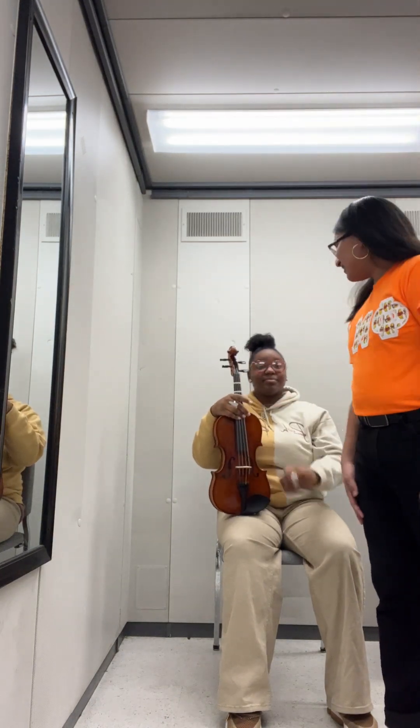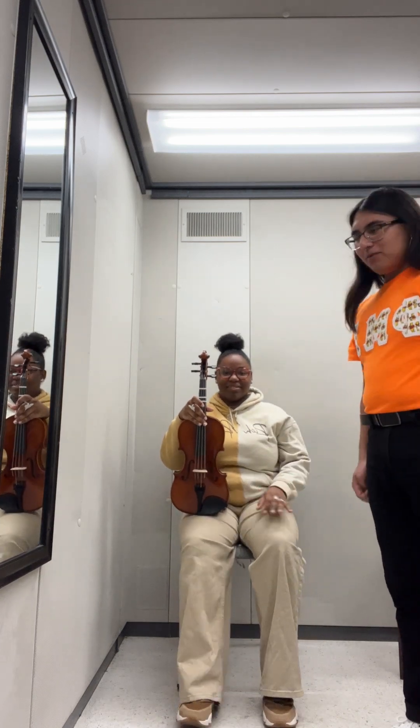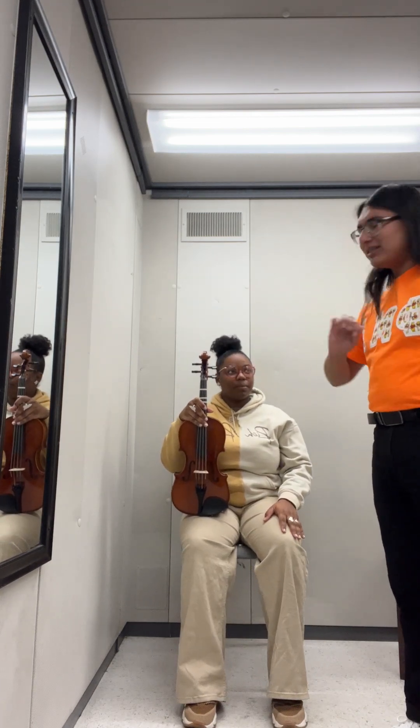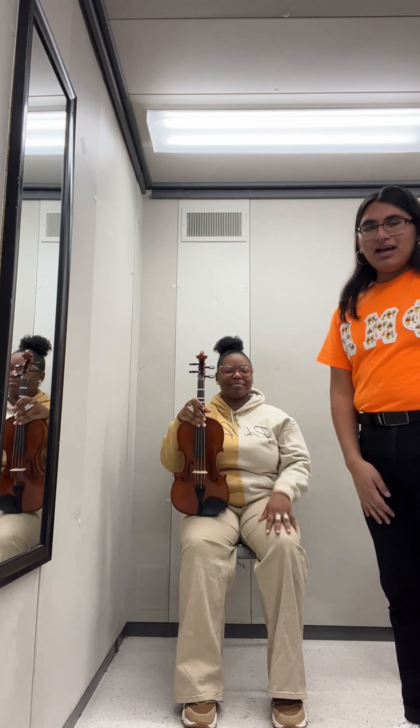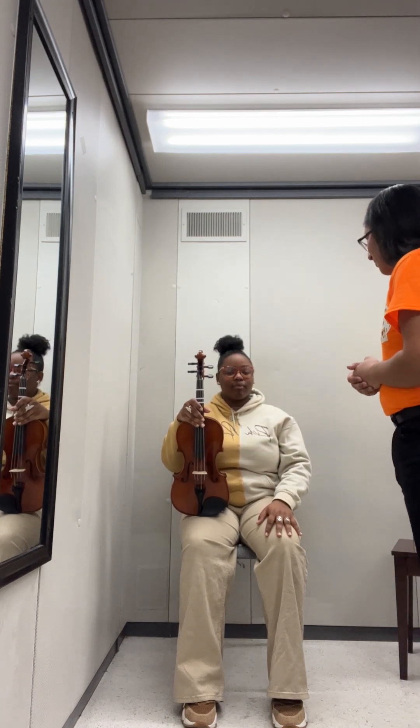Good morning, good day, good evening — all of the above! Today we'll be learning viola with my student Abby. She will be learning viola, so let's start off with playing position.